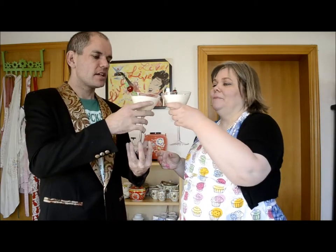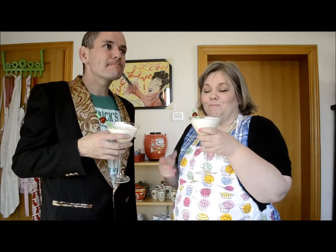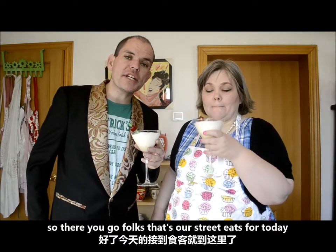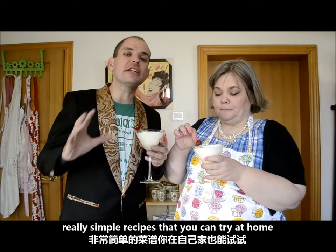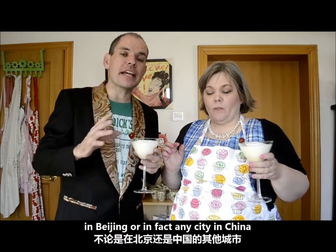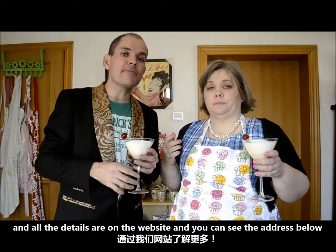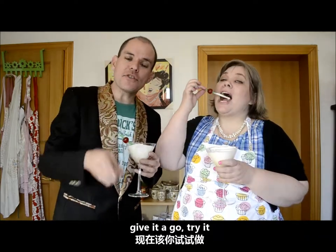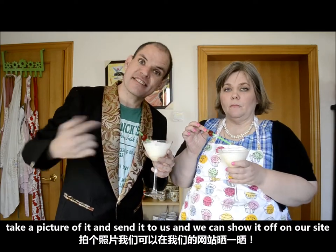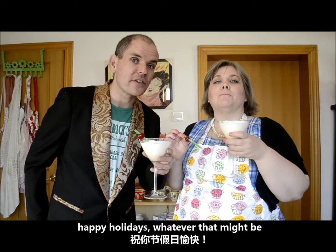Thank you. Bon appétit! Cheers big ears! Yay, salmonella. Wow, that's pretty strong. So there you go, folks — that's our street eats for today. Really, really simple recipes that you can try at home. All of the ingredients are easily available in Beijing or in any city in China and most supermarkets. All the details are on the website — you can see the address below. Give it a go, try it. And if you make your own version of traditional eggnog, take a picture and send it to us and we can show it off on our site. Cheers big ears. Happy holidays, whatever that might be.